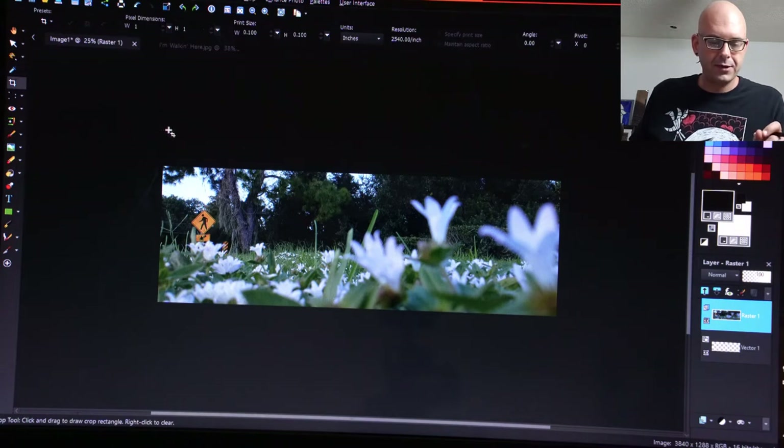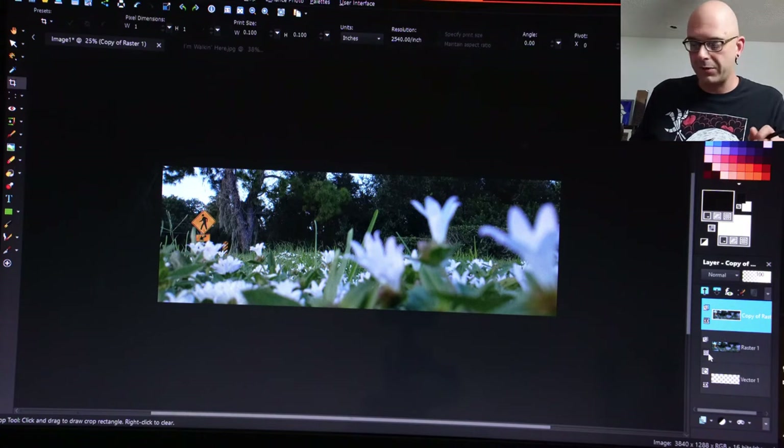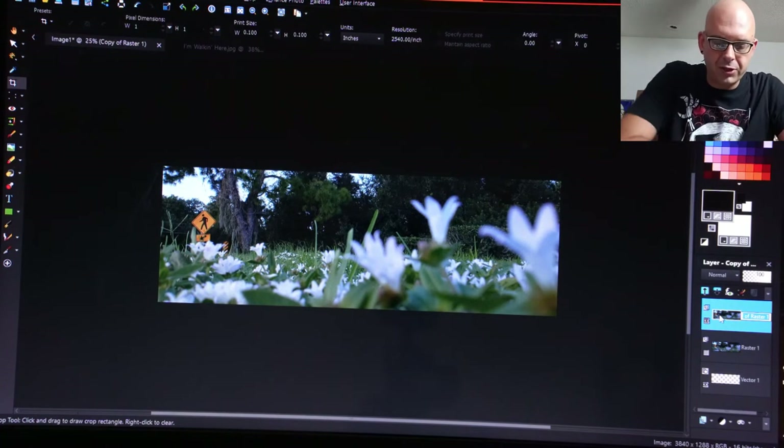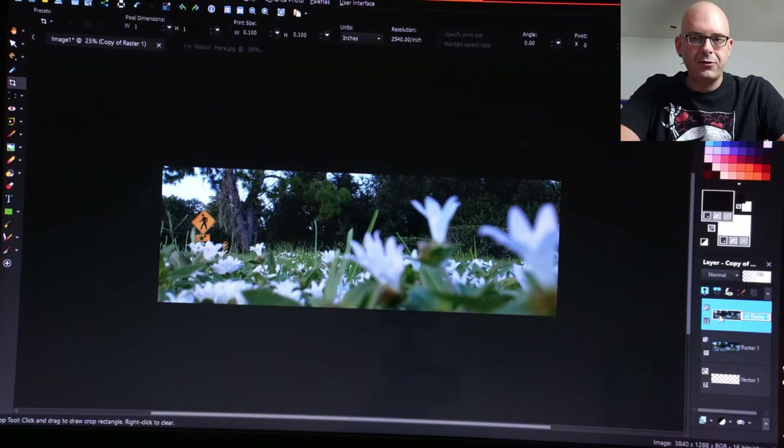Now let's look at any of the cloning that we're going to have to do. But before we do that, you make a copy of this and make the first one invisible, and you only work on the copy of what you just did. So in essence, every single time you do something major to the picture, you make a copy of it and start working on the next copy of it.